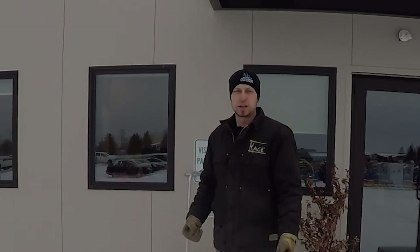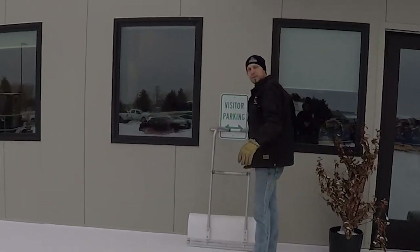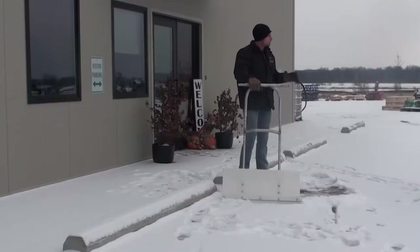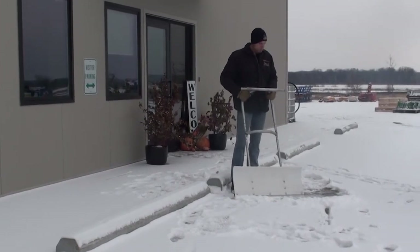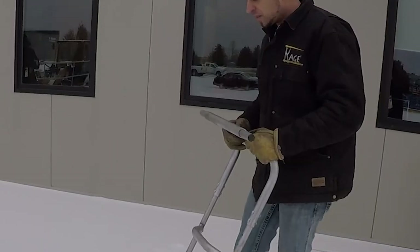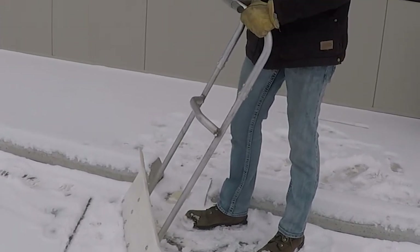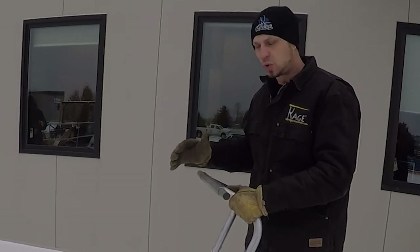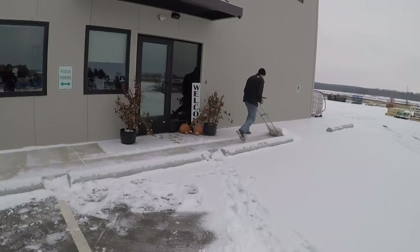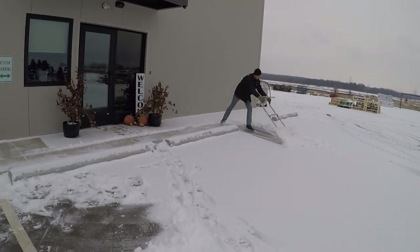You're tired of the back-breaking shovel work — it's just never-ending. Come with me, I want to show you this new invention that we're working on right now. This is a new shovel that Cage is working on, and it's going to help those shovel rats out there do their job faster and better. Being a shovel rat myself, I know from experience how hard it is. Snow shovelers need a better tool, one that can help you push a lot of snow and use your body weight to maneuver the load.